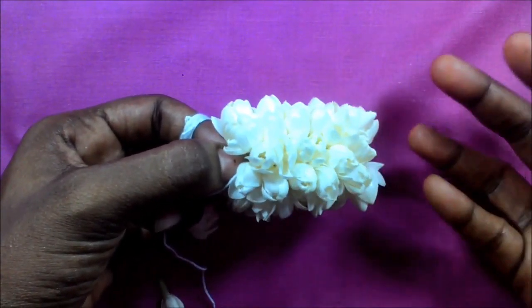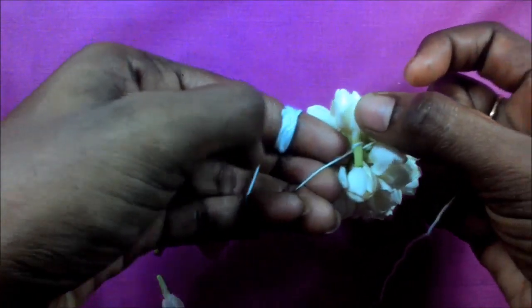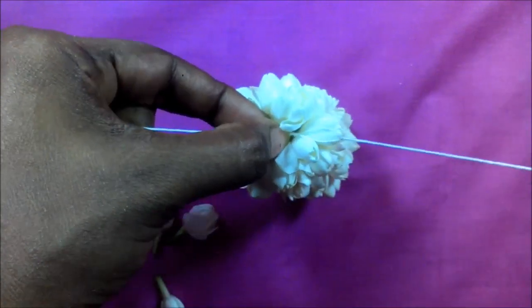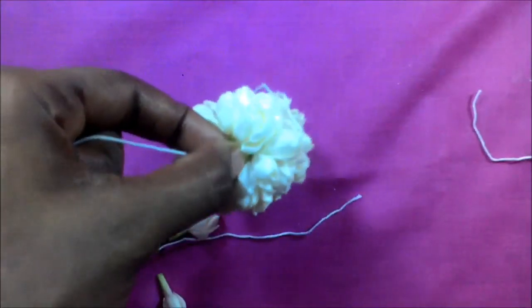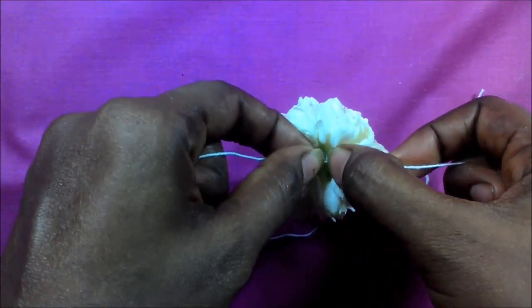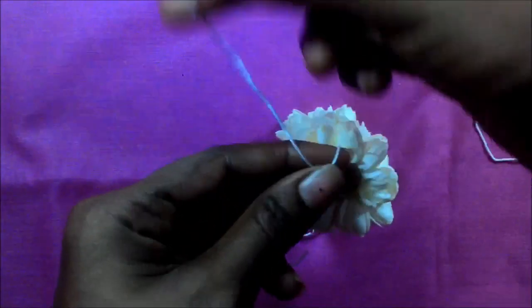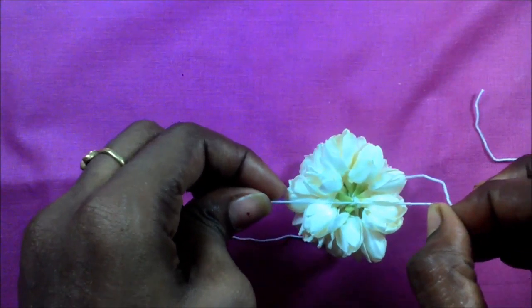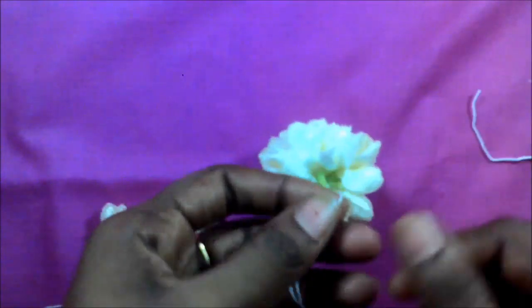If we cut our bread and cut it. Add one side to the ground. Apply it to the plate and put it in the middle. If you cut it in the middle, just cut it in the middle.